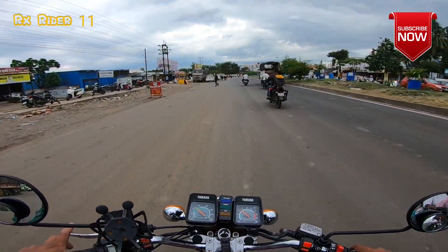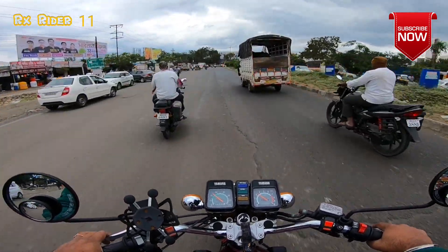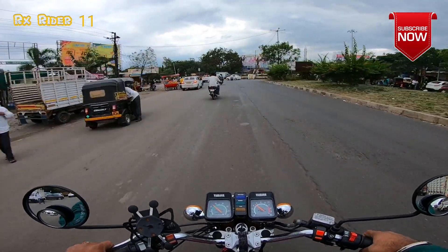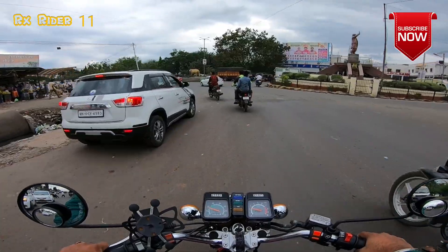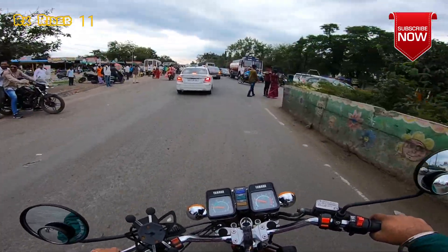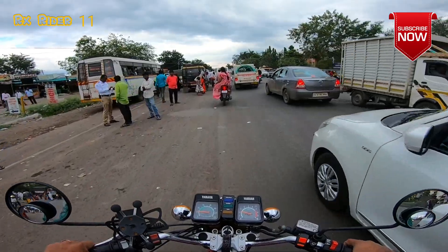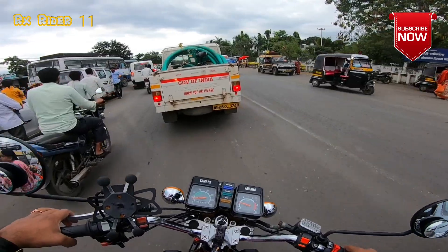So today we are going to fit our bike with the RX. We are going to fit our bike. We are also going to fit this bike — so that's great.